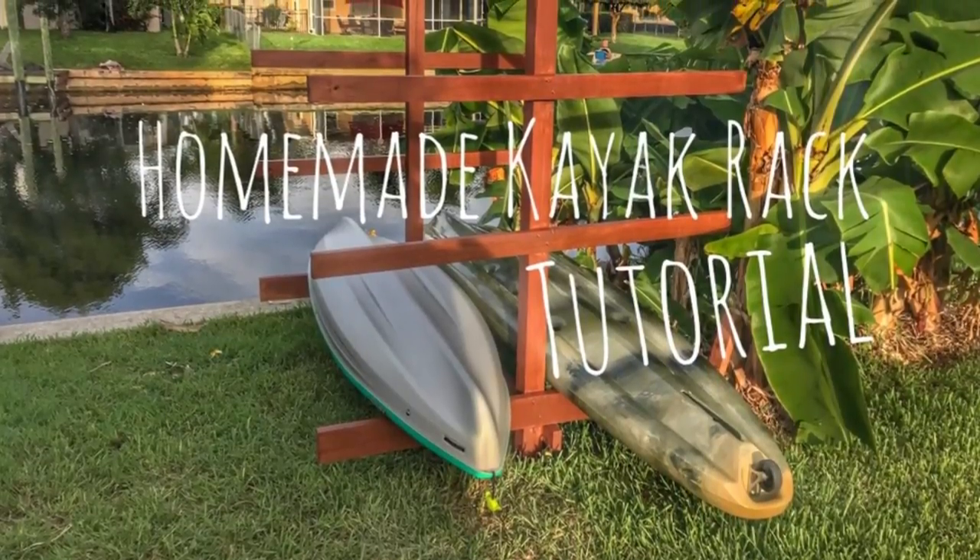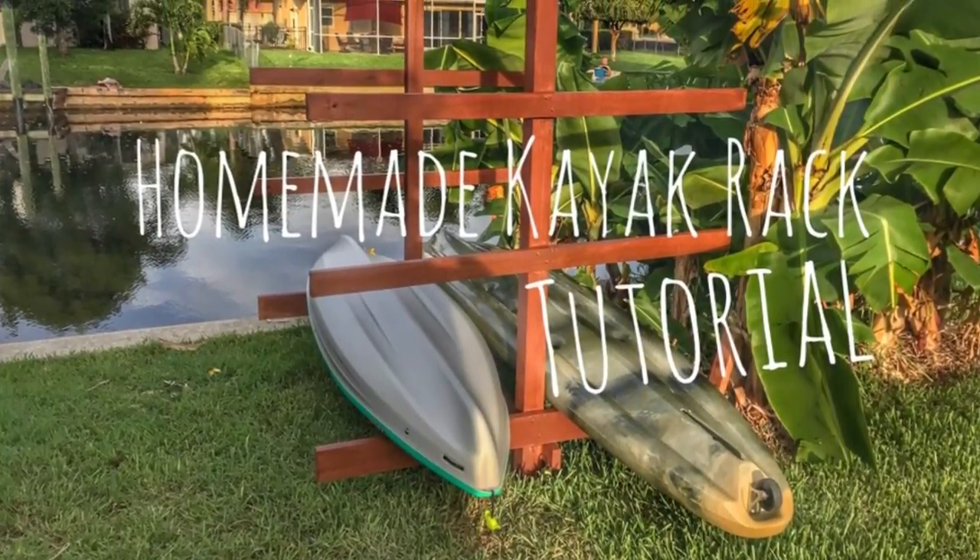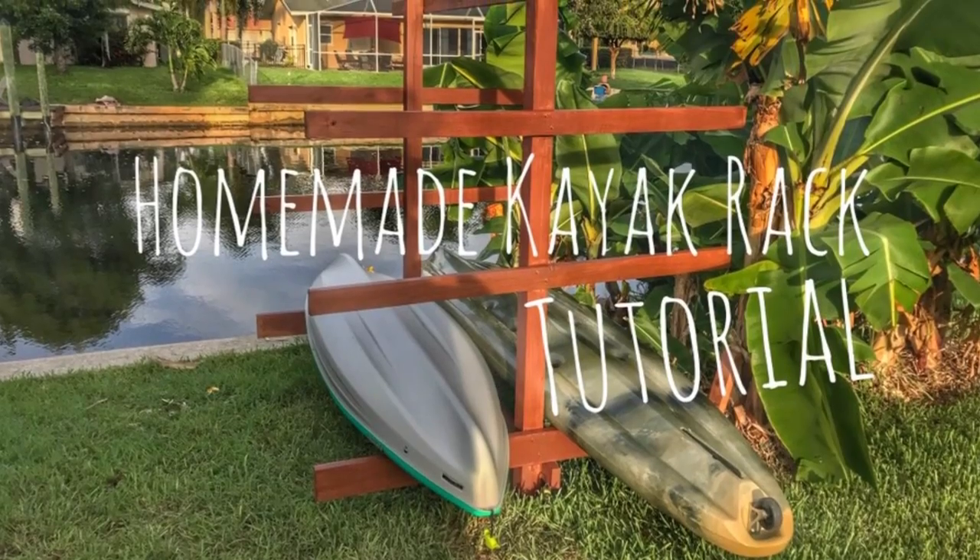Hey guys, KayakDIY here. Let's go over my homemade kayak rack tutorial. Here are the steps.